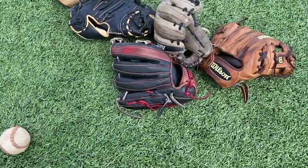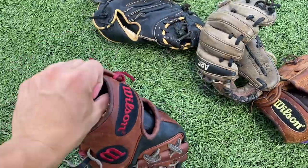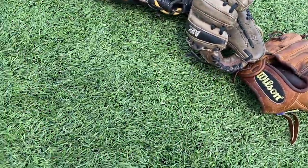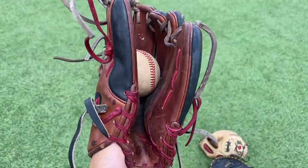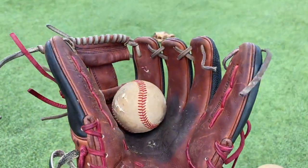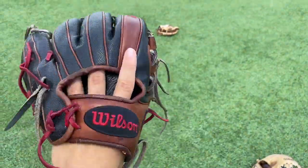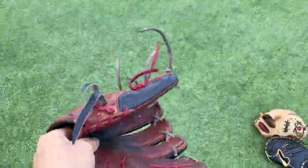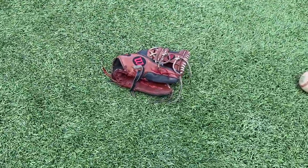Next up here we have an A2K DP15 model — really comfortable in the hand but it's kind of falling apart. I definitely need to get this thing relaced. Lace poppage right there on the pinky. Decent pocket, it's a nice glove — this is actually my brother's glove. Super floppy, doesn't even hold a shape. Definitely need to get it relaced.